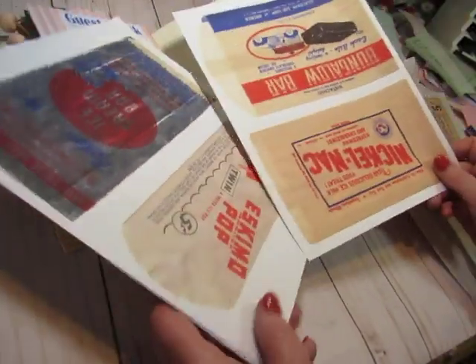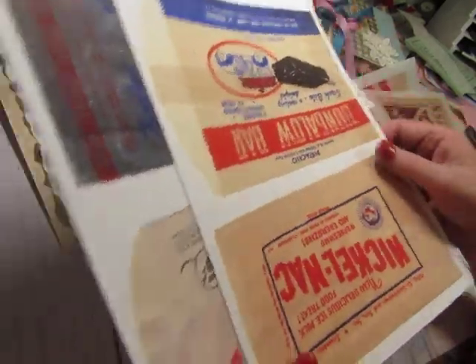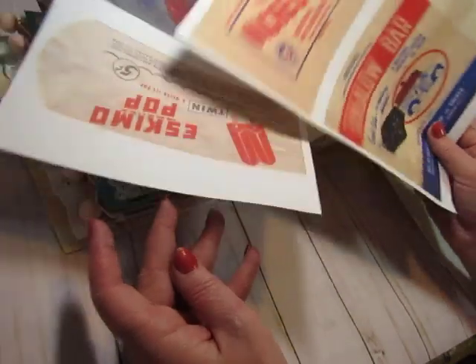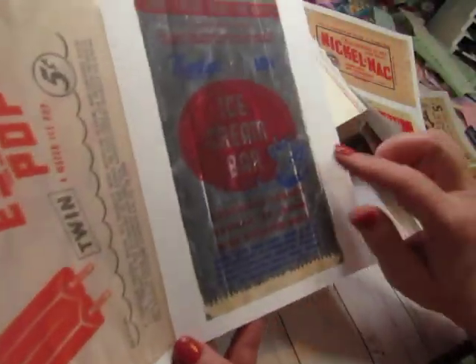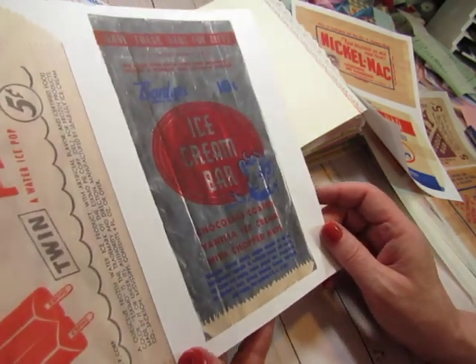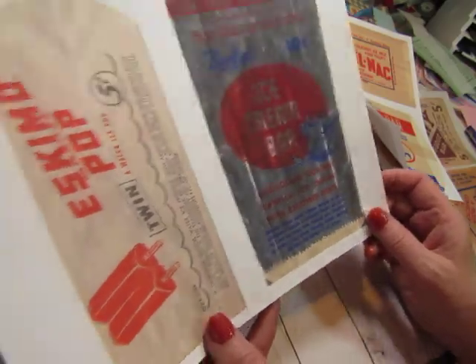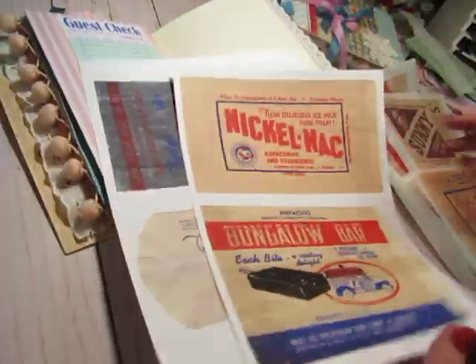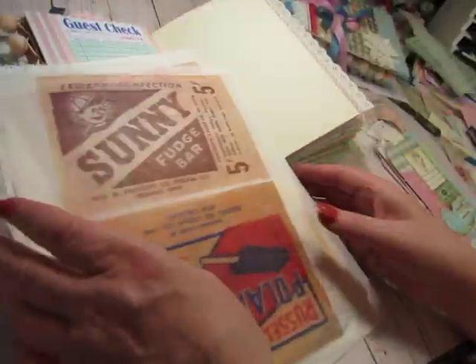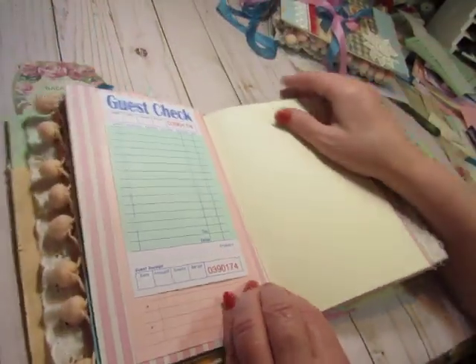I printed a couple on plain paper because they didn't have that nubby texture. This one does, but I just printed it on plain. I don't really like this one — it was a silver wrapper and it didn't translate well. It just looks gray and dingy, so I probably won't use that. But I'll use some of these in the little golden book too, and I will definitely send you some.